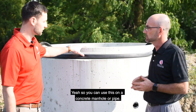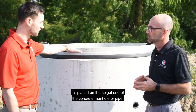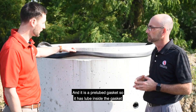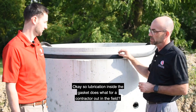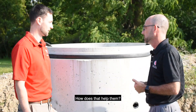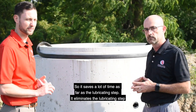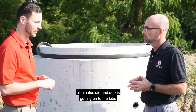So you can use this on a concrete manhole or pipe. It's placed on the spigot end of the concrete manhole or pipe. And it is a pre-lube gasket, so it has a lube loop inside of the gasket. The lubrication inside the gasket saves a lot of time — it eliminates the lubricating steps and eliminates dirt and debris getting onto the lube.